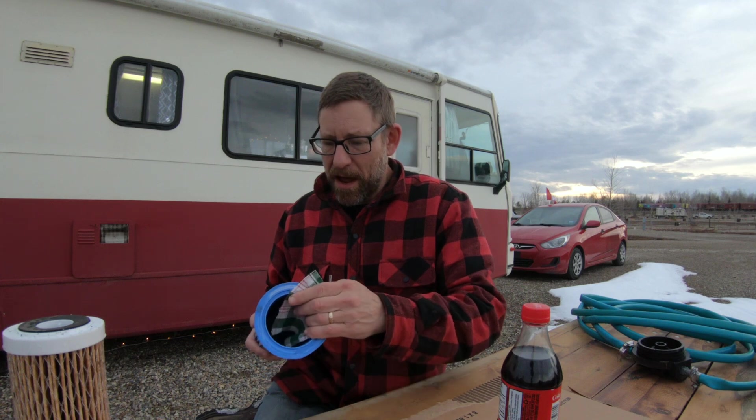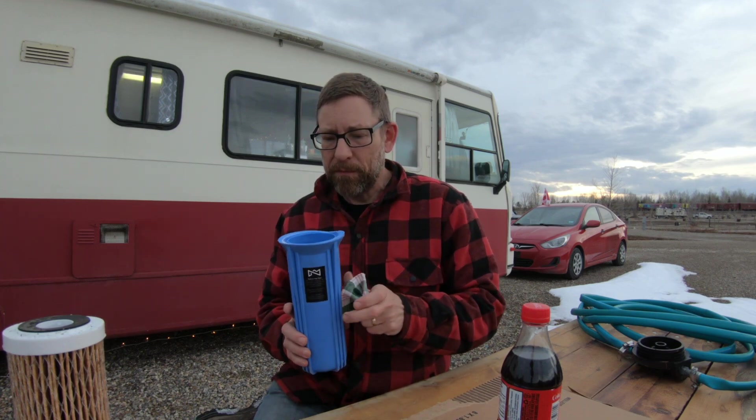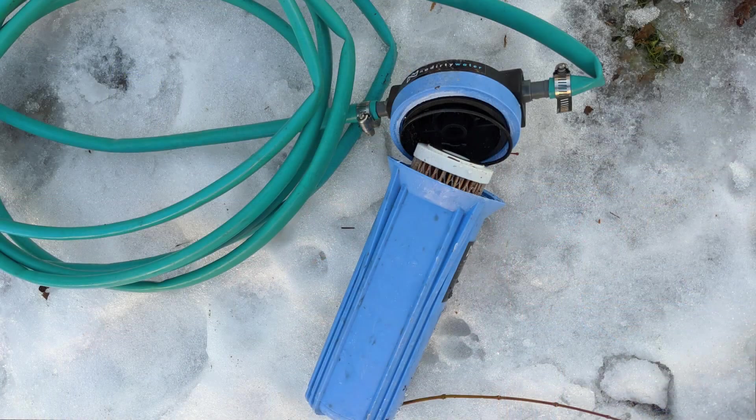Hi, how you doing? I am just fixing up my No Dirty Water filter because I put it away with water in it, and when we were in BC it expanded and broke.